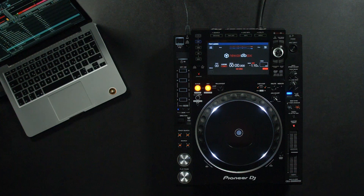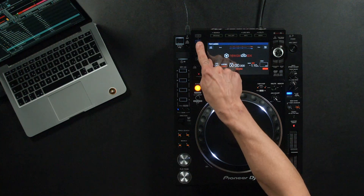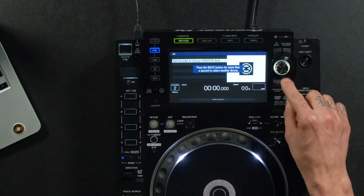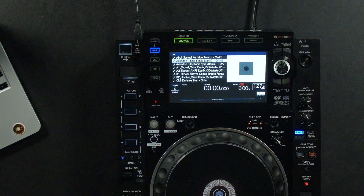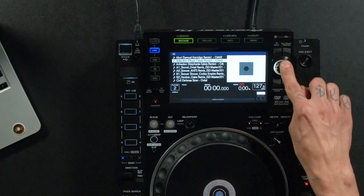Since you are most likely to find the CDJ-2000 Nexus 2 on stage, I will use it to walk you through how it works with Traktor. We simply connect the CDJ via USB cable to our laptop and then we push the link button on the CDJ. The display now shows us that we are in USB MIDI control mode and it prompts us to push the CDJ encoder. Now we can turn the encoder to choose which Traktor deck we'd like to control. And now we are connected and I can browse through my whole Traktor collection directly from the CDJ to load up a track.